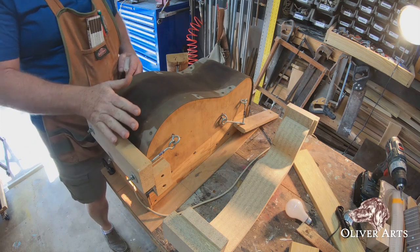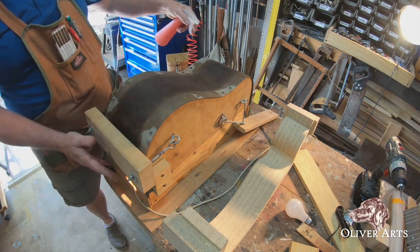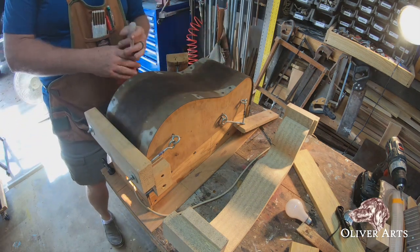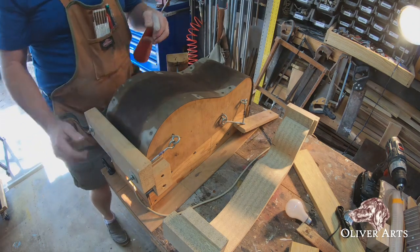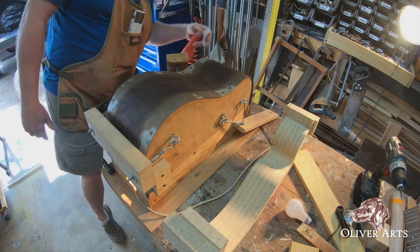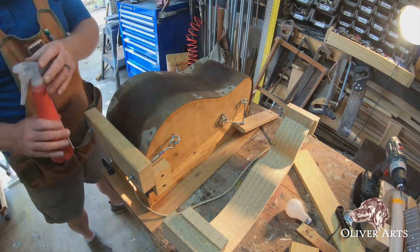This is our side bending jig. It's powered by three 150-watt light bulbs and has a piece of brass over the top that's been bent to represent the general shape of a dreadnought-style guitar. I'm going to spray a little water to show how hot it is — as you can see, it's very hot. I'll spray all sides to make sure there's equal heating.